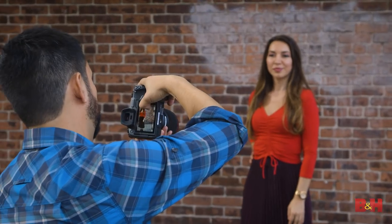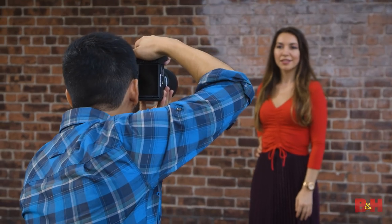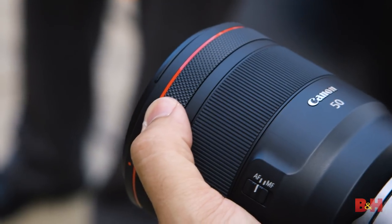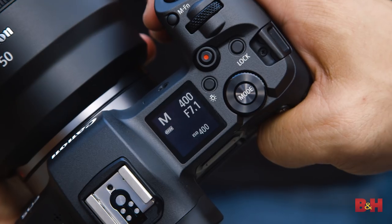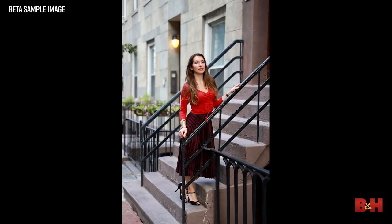Now for handling. This is an EOS camera, but ergonomically it's cut from a different cloth. Gone is the rear command dial that's been the hallmark of EOS SLRs from the beginning, but RF lenses offer a customizable control ring. You can set this to exposure compensation, ISO, white balance. I programmed the ring to aperture and I'm never going to change it. You can feel the stops as little clicks while you turn the ring, and this physical feedback is one of those thoughtful little details that makes the shooting experience that much more pleasurable.